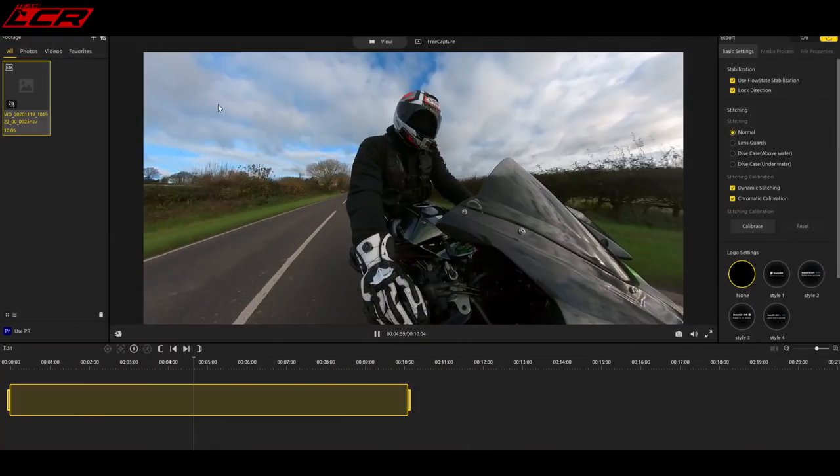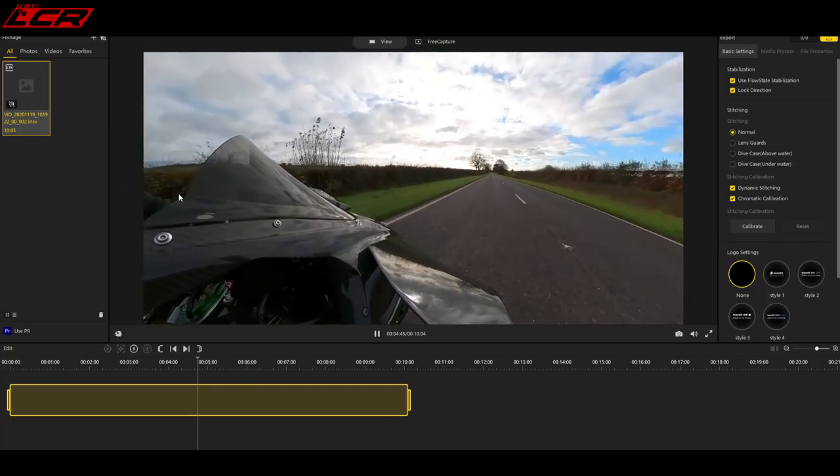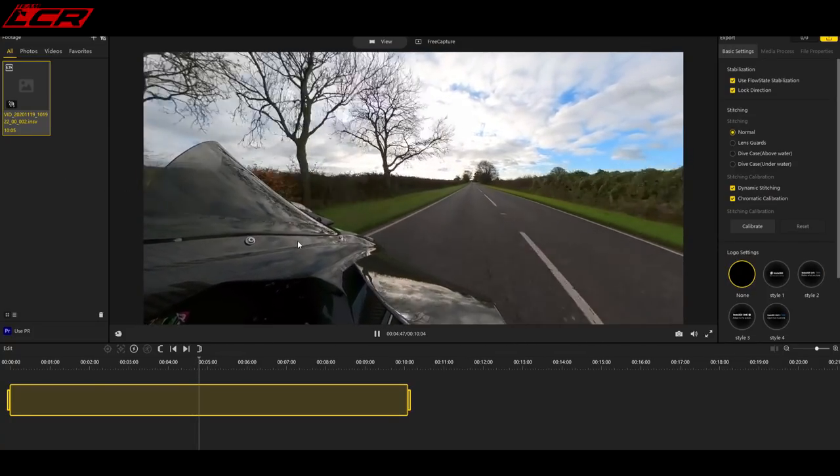The Insta360 One X was the first 360 camera which really revolutionized the way these cameras work for me. Originally, when I thought of 360 cameras, I thought of being able to move the picture around — so watching a YouTube video, you could touch the screen and look around where you wanted to look. But that wasn't really something I wanted to include because the resolution was bad, and people would miss the whole point of what I was recording. What the Insta cameras enabled you to do was actually reframe the shot afterwards — go in and choose where you want to look. So if you've gone out riding and someone overtakes or something happens, you can make sure that's in shot when you come back in the edit.